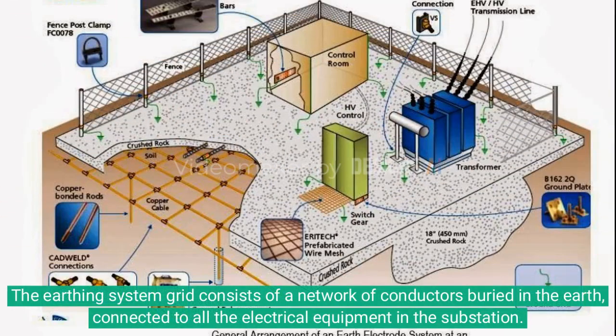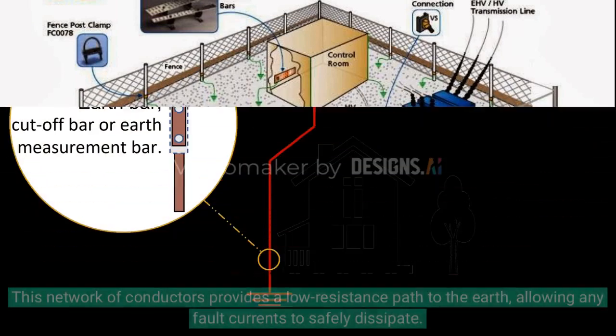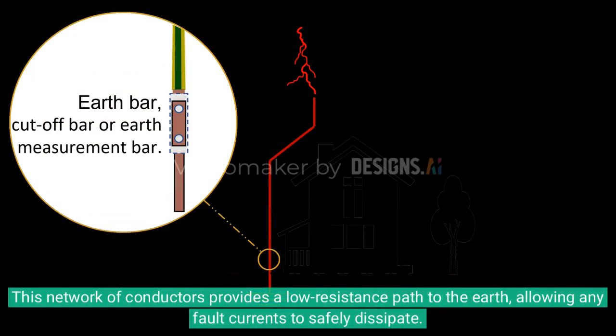The earthing system grid consists of a network of conductors buried in the earth, connected to all the electrical equipment in the substation. This network of conductors provides a low resistance path to the earth, allowing any fault currents to safely dissipate.